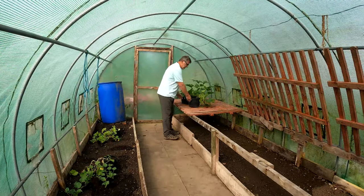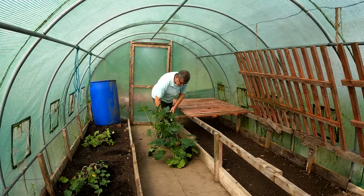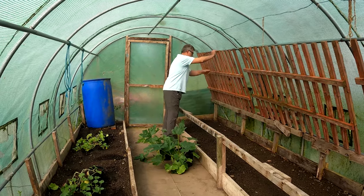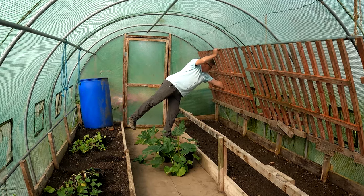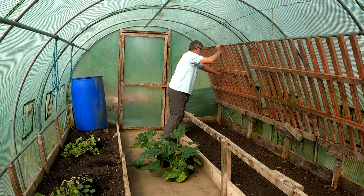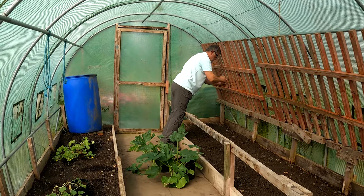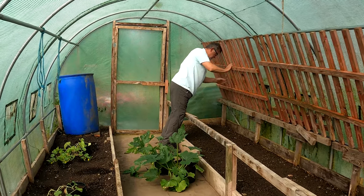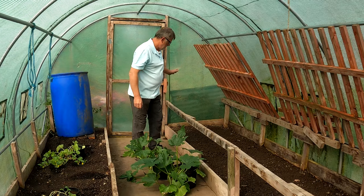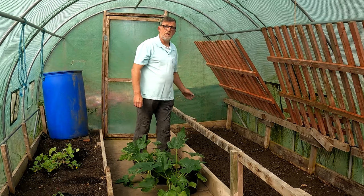Hello everybody, I'm Steve and welcome to Greenside Up. We're in the little tunnel today and it's all ready to go, but I don't need this until next spring. So I'll just wire that out the way and then we've got a complete run of all the plants, so let's go and get some plants now.